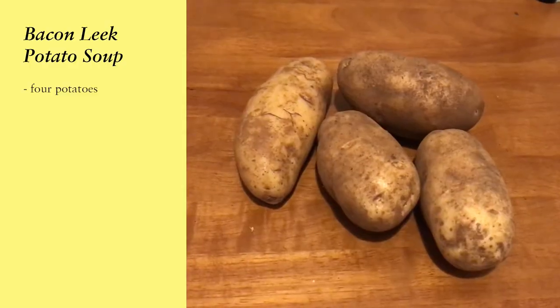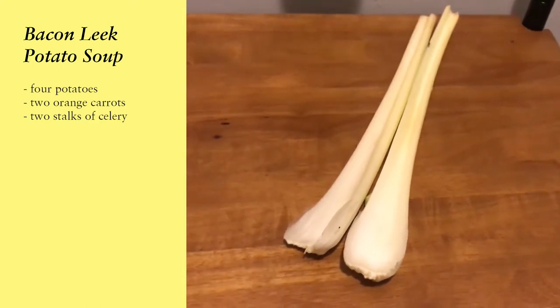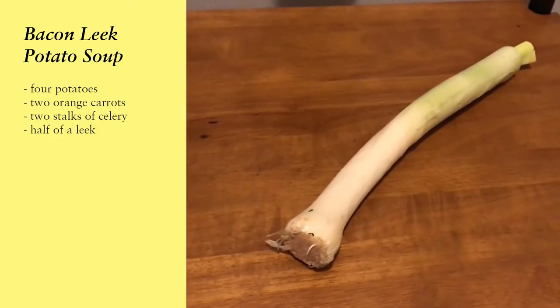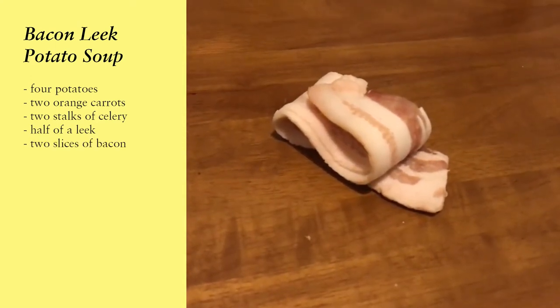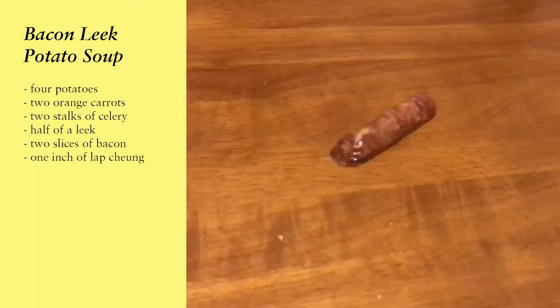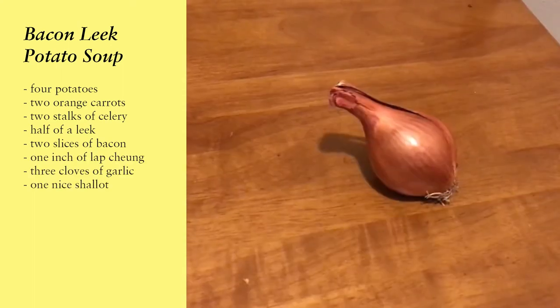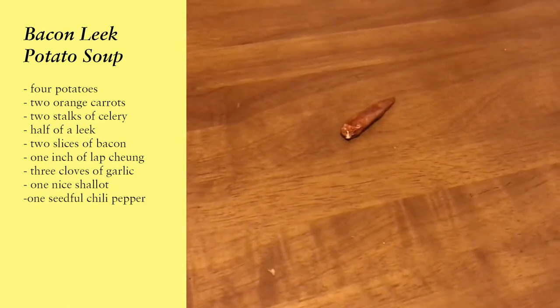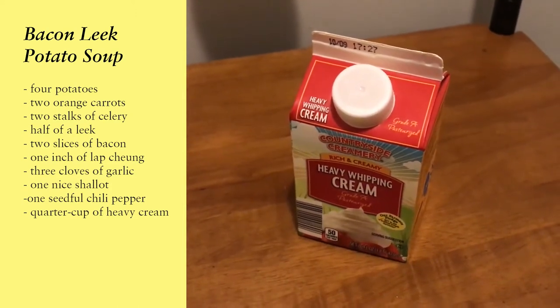For this soup you're going to need four potatoes, two orange carrots, two nice long stalks of celery, half of a leek — leeks come in different shapes and sizes so be mindful. Two slices of bacon — make sure to clean your surface before putting them on the table. Half of a Chinese sausage, three cloves of garlic, one shallot, one seedful chili pepper, and don't forget the cream because you're going to need it later on.